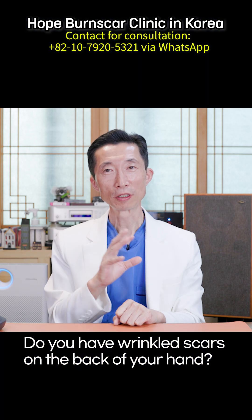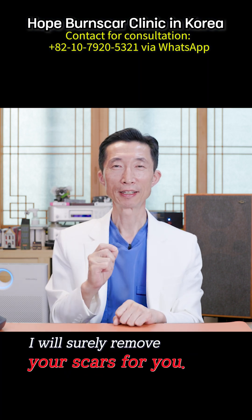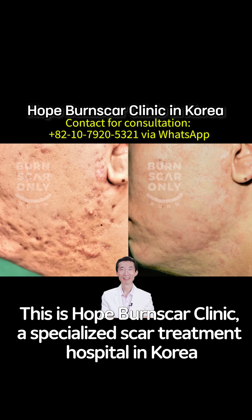Do you have wrinkled scars on the back of your hand? Don't worry — I will surely remove your scars for you. This is Hope Burn Scar Clinic, a specialized scar treatment hospital in Korea.